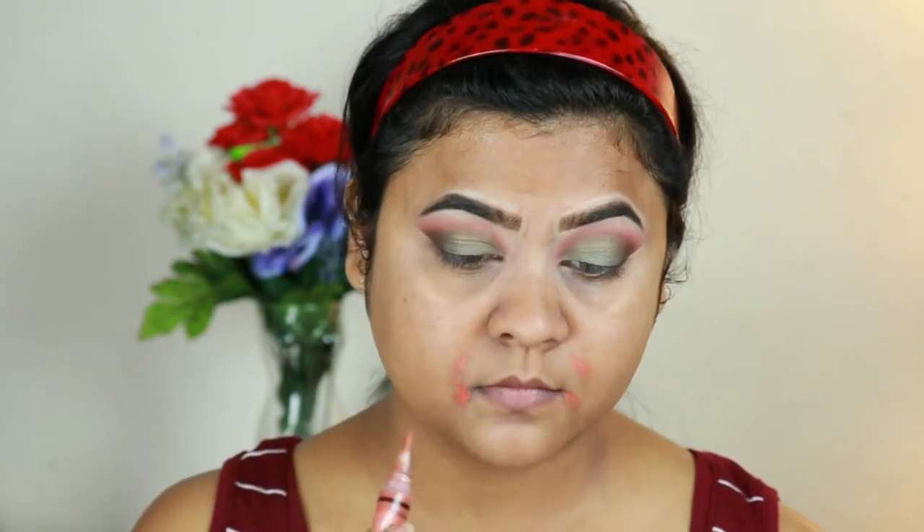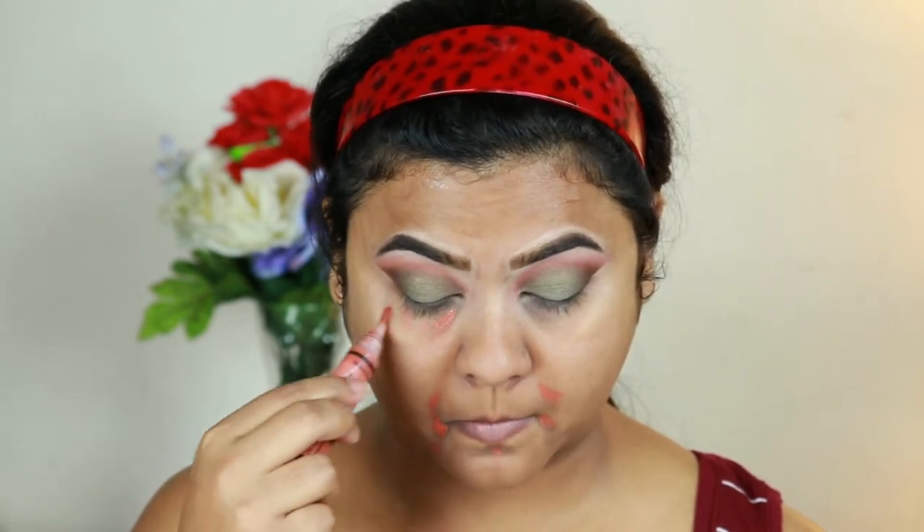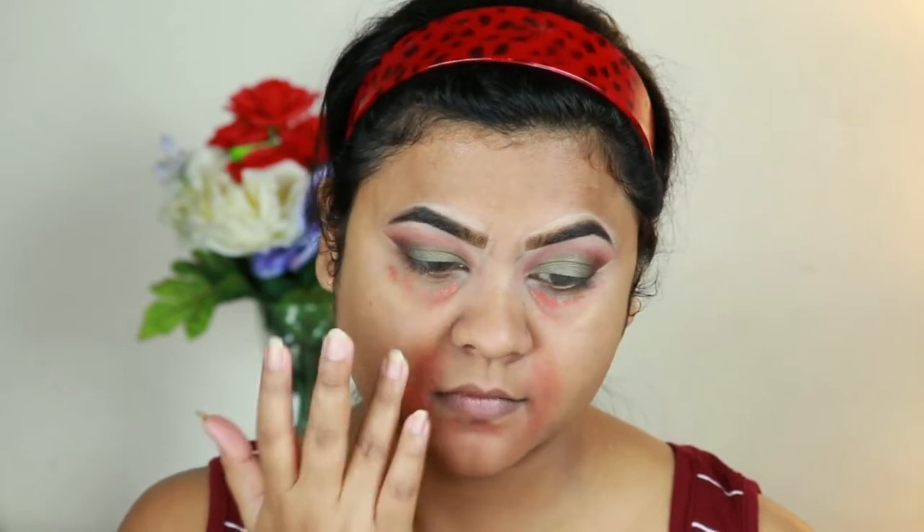I'm going to color correct a bit. For that I'm using this LA Girl orange color corrector and applying it on my hyperpigmented areas to cancel out all that darkness. I'm blending it out using my finger — if I blend with my finger it becomes a shade lighter, which is a perfect color correcting shade for my skin tone.